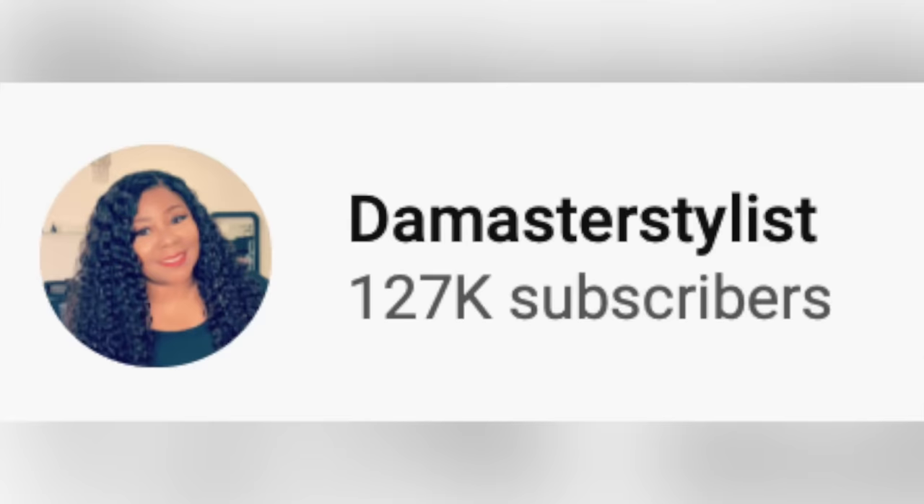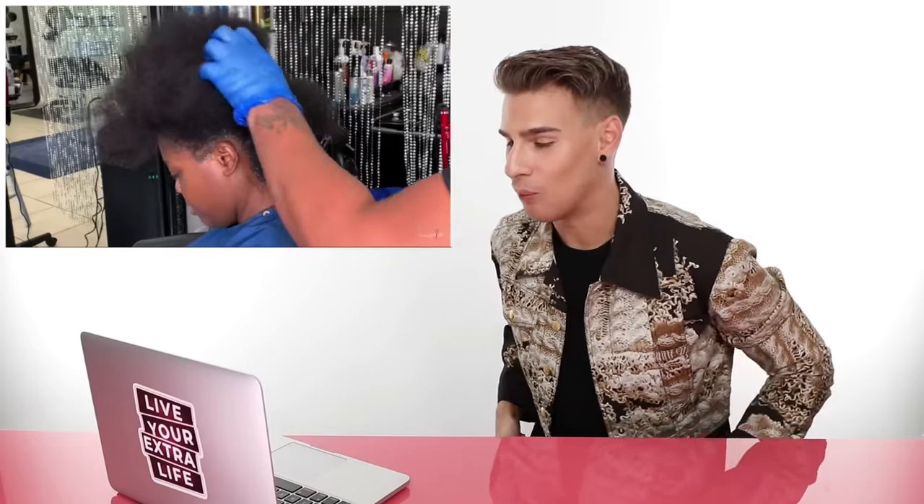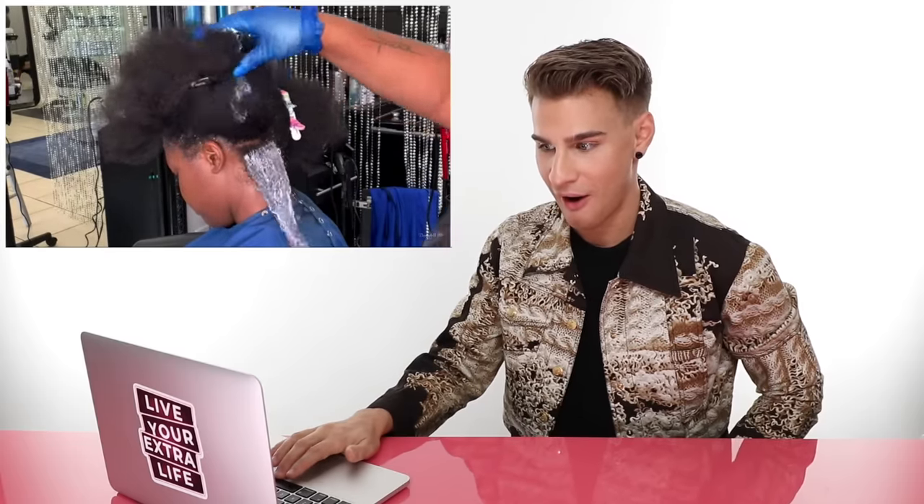Our first video — we're starting off with a very, very satisfying video by Da Master Stylist. I've skimmed through it and I want to see what actually goes on here because it is magical. This video is called 'Virgin Relaxer on Long Hair.' Look at those curls — she's 100% natural. She hasn't had a relaxer in about four or five years, but the natural hair was too much work for her to keep up with. This is a big deal because once you relax, you can't go back. You have to grow it out — it's not just going to wear off. A relaxer is permanent. This isn't a keratin treatment or a Brazilian blowout. This is restructuring the inside of your hair permanently.